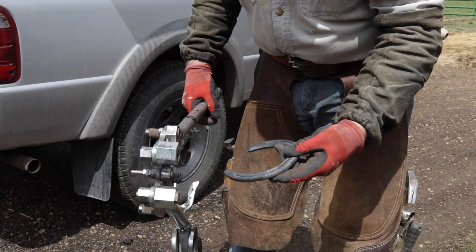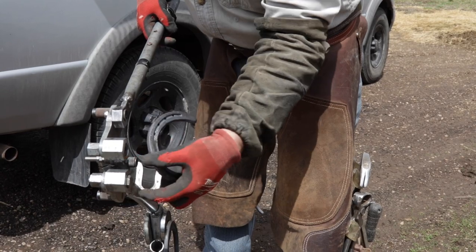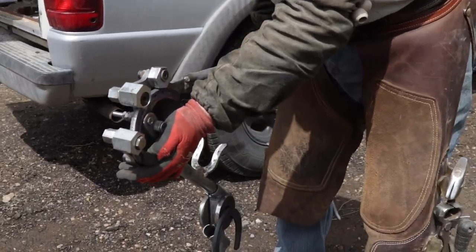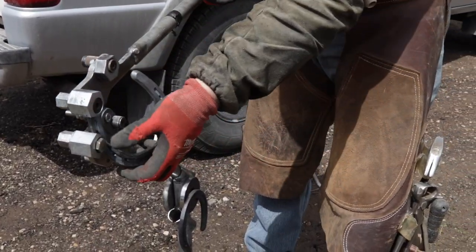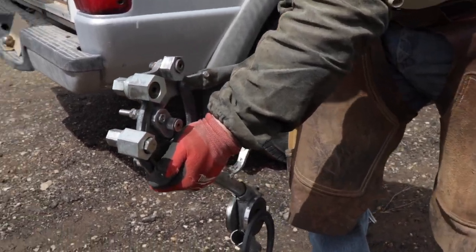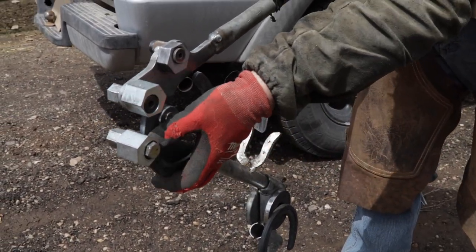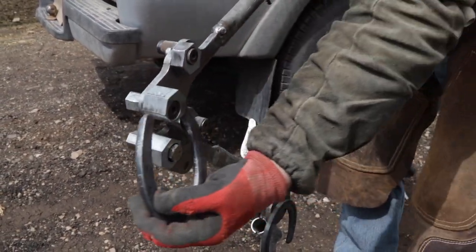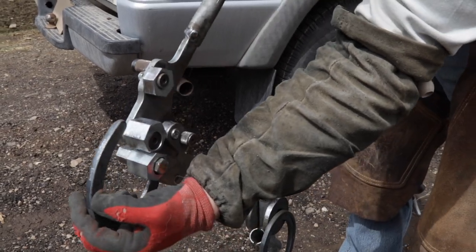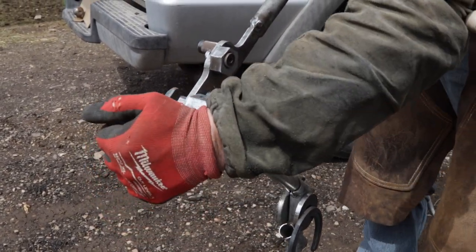There isn't hardly anything I can't do on this. Like if you need to crank a heel right in, I can just turn that and bend that shoe right in like that. Or if you get it too much and need to bend it out, you can come in here, adjust that, and bring it back out.